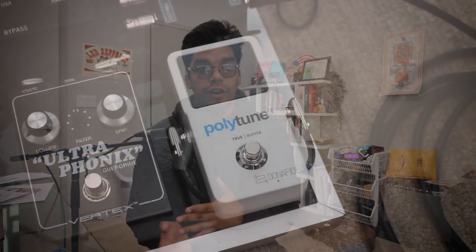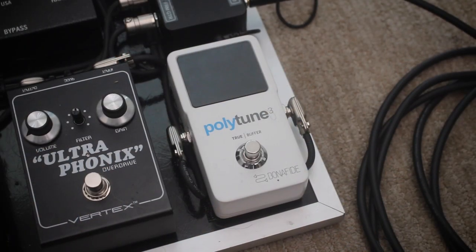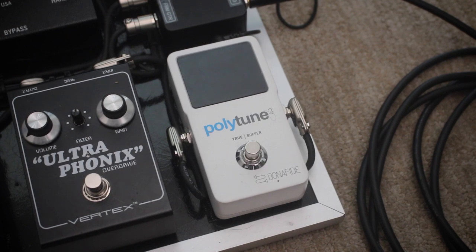From there, it goes into the TC Polytune with the Bonafide buffer that is on. When I first got it, I had it off and wasn't really a big fan of buffers, but when I plugged everything in, there was some signal loss, some high-end loss, but the buffer engaged really helped that.